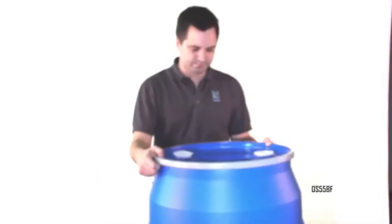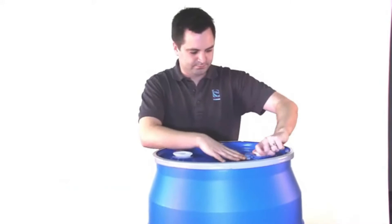First things first, slide the pump tube into the drum fitting. This one pumps from the base of the container. Next, properly position the pump in the fitting. Secure the pump tube by hand tightening its adapter fitting. You do not have to excessively tighten in order to secure the pump.